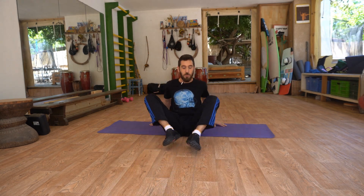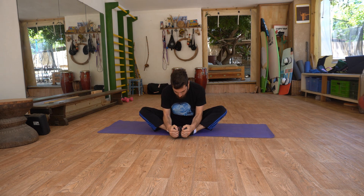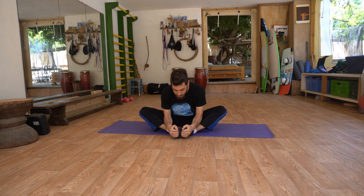Let's start off with the butterfly stretch. With your feet together you're going to want to straighten up your body. Take a deep inhale and when you exhale you go forward. When you inhale, lengthen your spine and fold forward again.